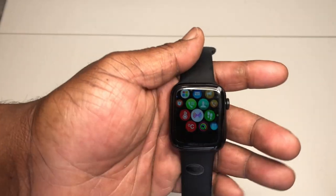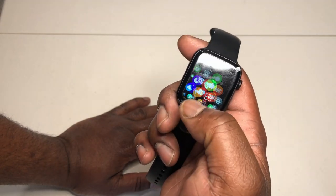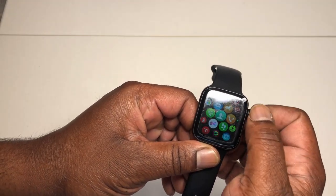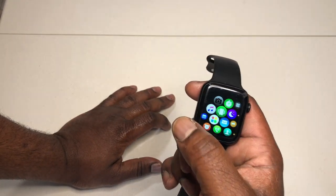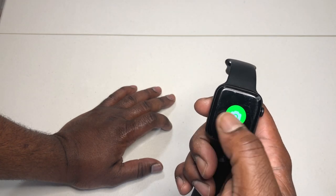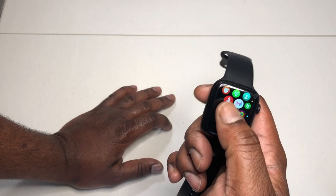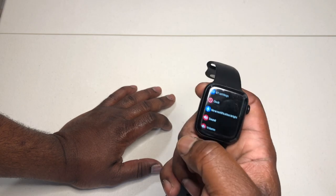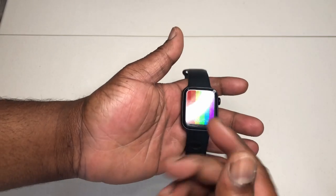This is pretty much a version of the Apple watch. We'll need to go through here and set this up, see how everything works. We'll connect it to our iPhone and also connect it to our OnePlus 7 Pro, just to see how it works — set it up, put pictures on it and stuff like that.